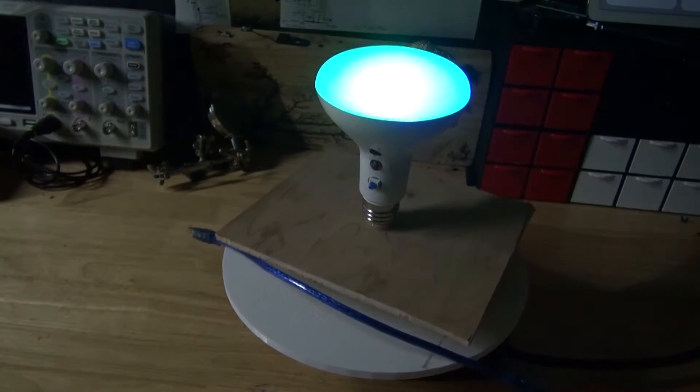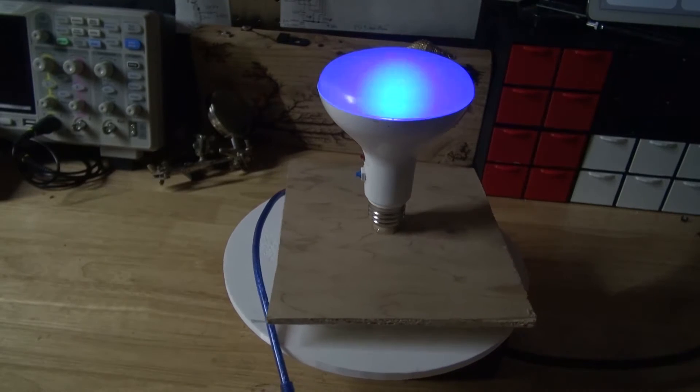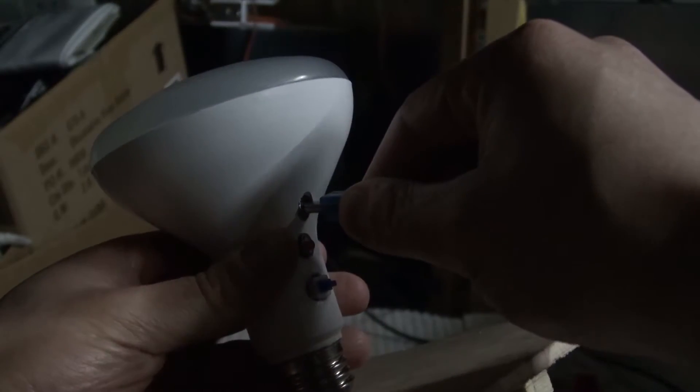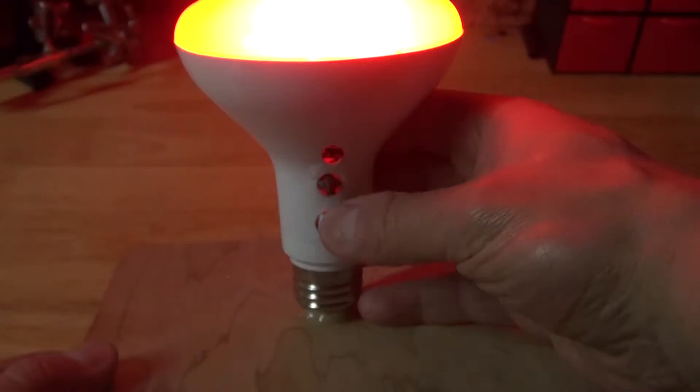Hello and welcome back to SciTiTech. In this video I'm going to show you how to make a programmable Arduino Nano RGB NeoPixel LED light bulb using a few simple components. In this device you can reprogram it to change the animation of the LEDs. Let's get started.